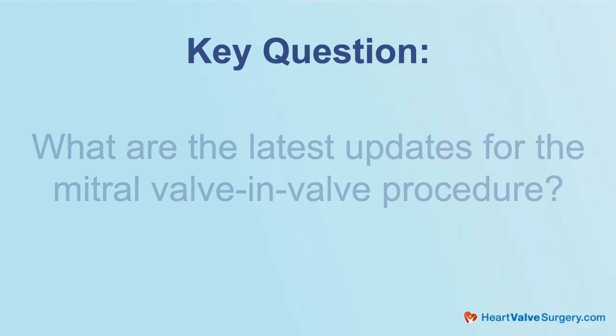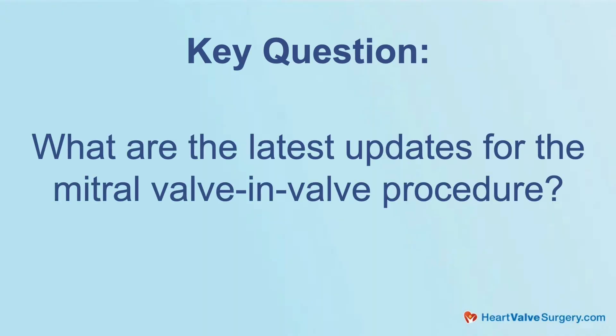My pleasure. So we're here, we're learning a lot all about minimally invasive techniques. We're also getting questions from patients coming at us. One of them is all about transcatheter mitral valve in-valve procedures. Can you share with the patients what are the latest updates on this technique?